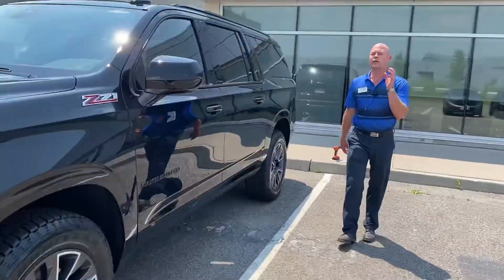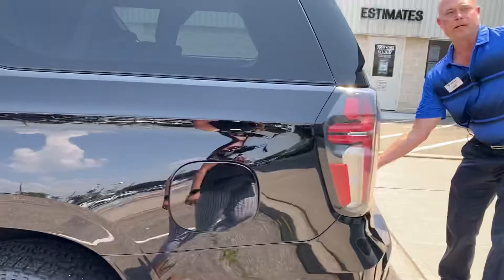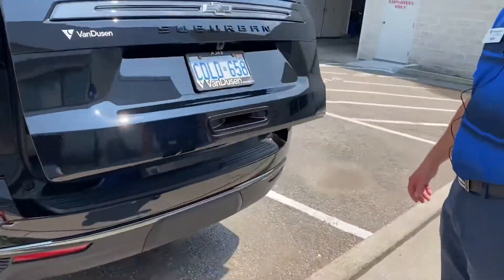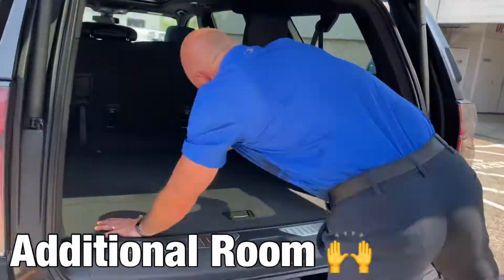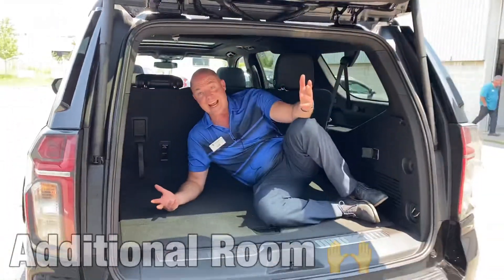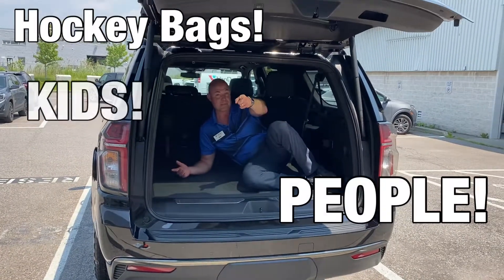But the biggest thing — what everybody really wants to know — is you get all this extra space back here. Because compared to a regular-sized Tahoe, you get this additional room. You can fit anything back here: hockey bags, people, kids, whatever you want — but make sure you've got seatbelts.